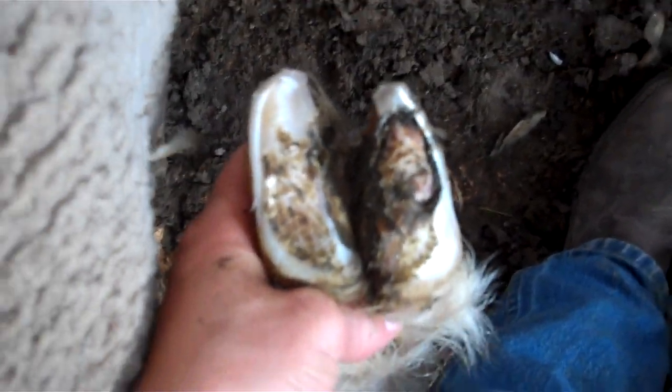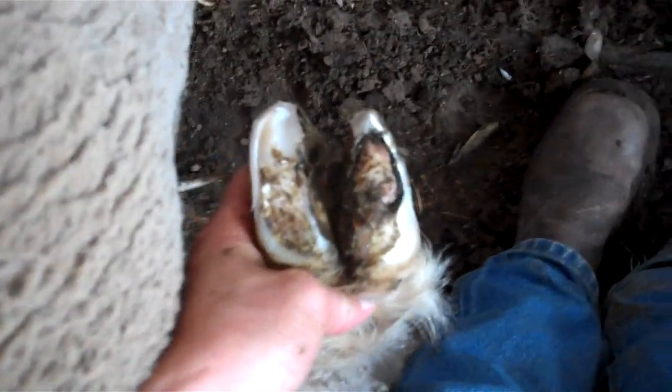You can see where that's overgrown and trapping that dirt and stuff down in there. We've got one side — this side here — trimmed down about right. You still need to do a little more work on the other side to get those spots out of there, and then we'll put the copper talks and the cream on it.